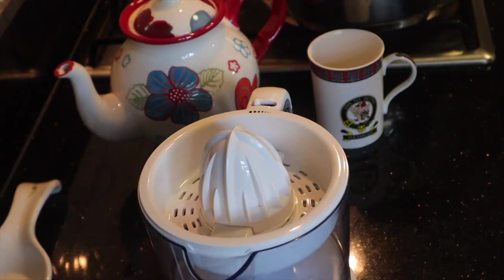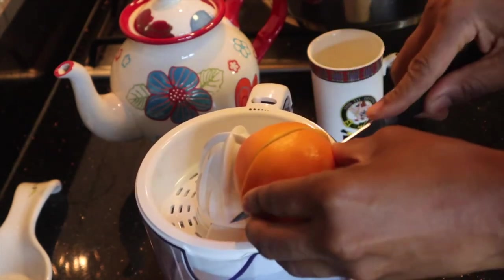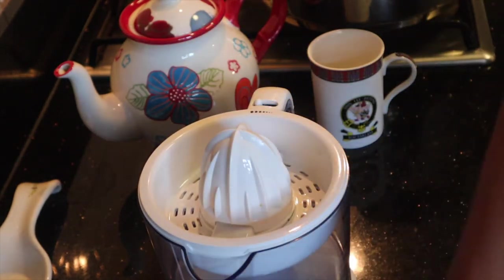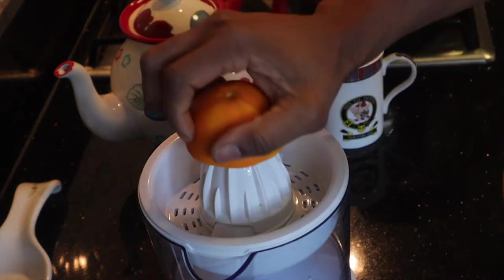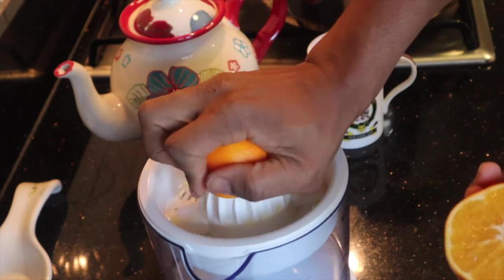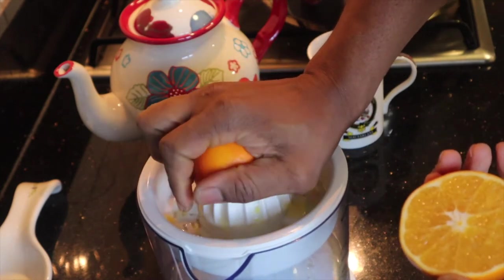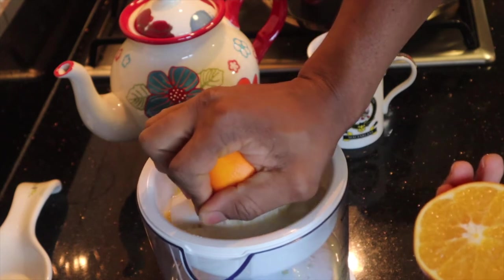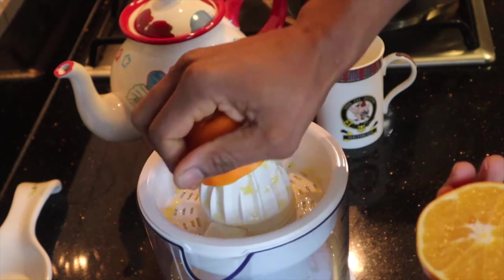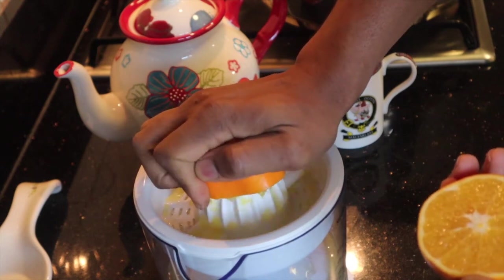My sorrel tea is almost ready. The sorrel has been simmering for about 45 minutes now. What I'm going to do is juice one orange and add it to the teapot — that's going to be part of my hibiscus tea. The other three oranges I'm going to juice and add to the sorrel much later, once the hibiscus tea has cooled down.